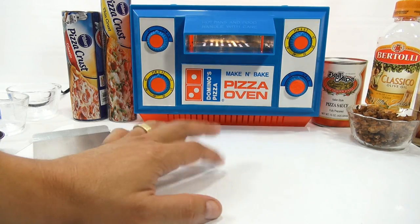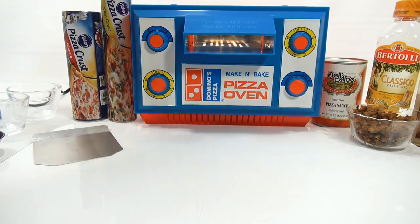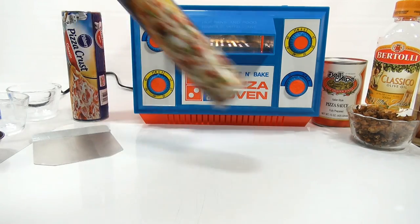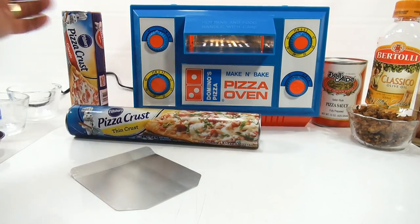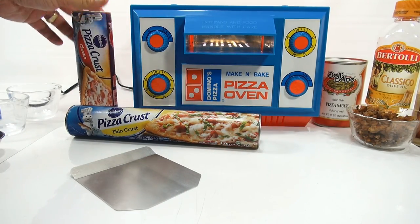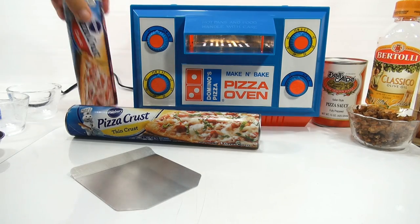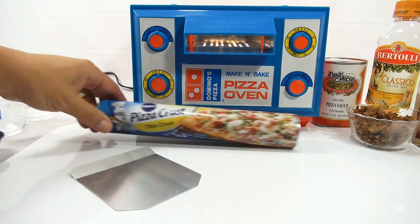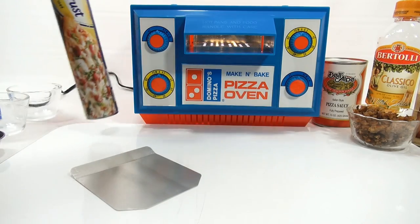I'm back and ready to go. I've got my cutting board down, the oven is warming up. I have two crusts. I'm going to try the Pillsbury pizza crust, because that one crust makes a 12-inch pizza, so I can just cut out the size I need for my mini pizza. I'm going to make a cheese pizza and a meat lover's pizza.